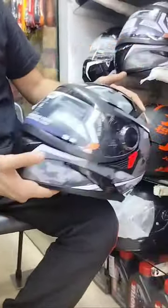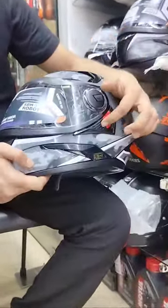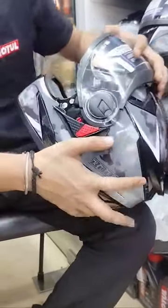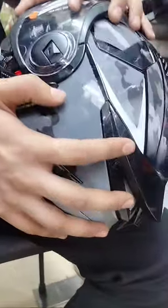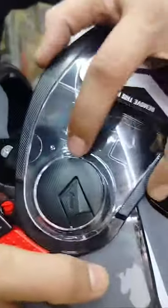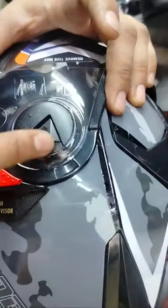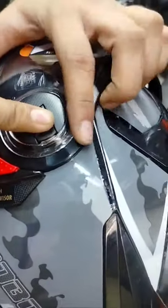This is a rover model. If you have to remove the visor, you have to remove the visor and then put it down. Here you have two points. You have to pull it back.